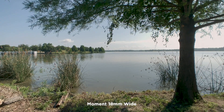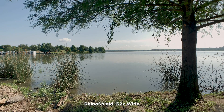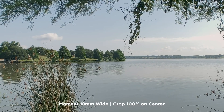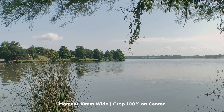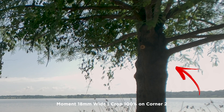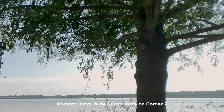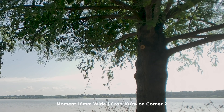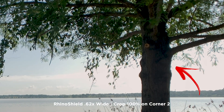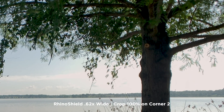Now shooting out at a lake — Moment wide and now the Rhino Shield. Side-by-side both look pretty good and the center of the image is sharp on both. Now here's some heavy chromatic aberration in a very high-contrast shot — this is where that kind of thing can occur. You can fix this in post-production to a degree, though I'm not going to go into that here. In this particular shot, the Rhino Shield does have some chromatic aberration but it's not nearly as bad as the Moment.